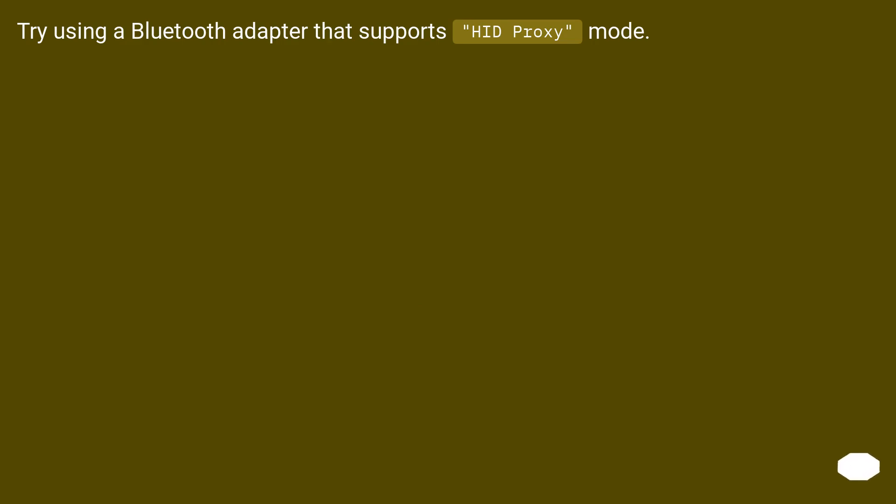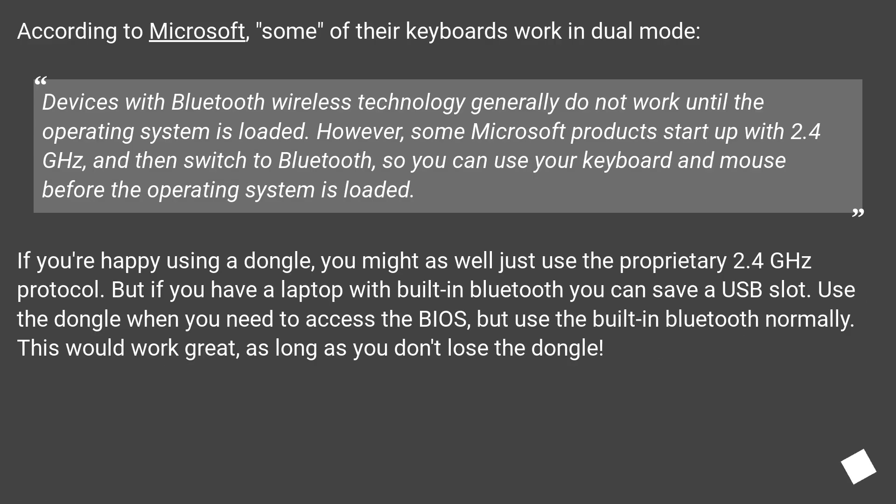Try using a Bluetooth adapter that supports HID proxy mode. According to Microsoft, some of their keyboards work in dual mode. Devices with Bluetooth wireless technology generally do not work until the operating system is loaded. However, some Microsoft products start up with 2.4 GHz and then switch to Bluetooth, so you can use your keyboard and mouse before the operating system is loaded.